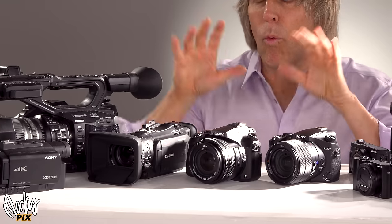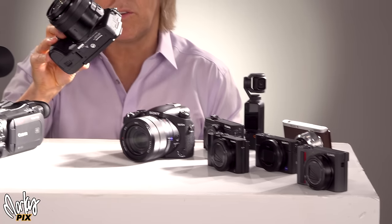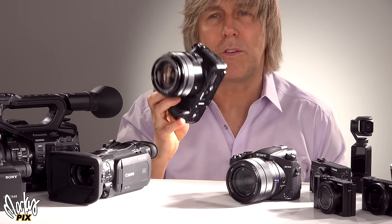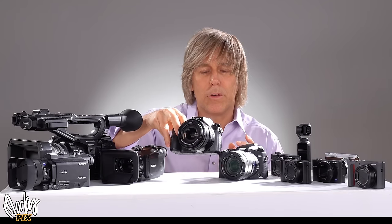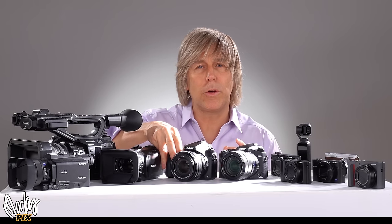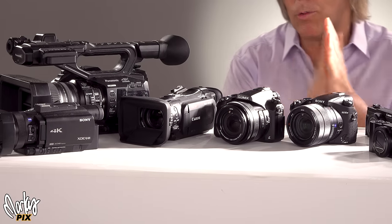The first thing you're going to notice about one-inch sensor cameras versus smaller sensor cameras like the ones we saw in the last video — and this goes for the bridge cameras too — is these do not zoom as far as the other ones. Because the smaller the sensor is, the further you can zoom, because it crops in more on the lens. So let's just get right into it, because I know you want to see the good stuff.